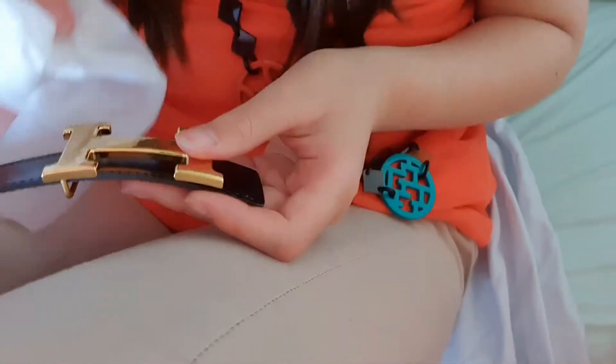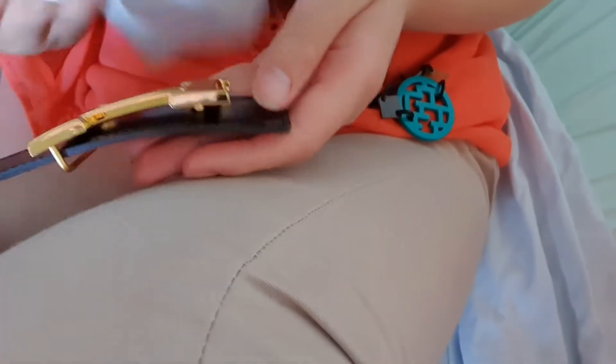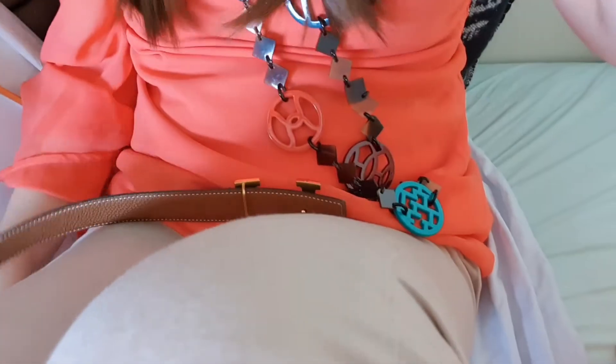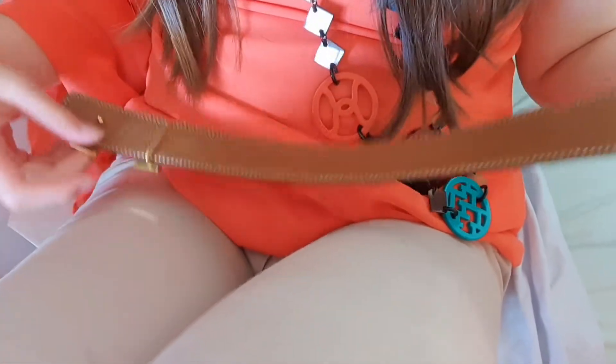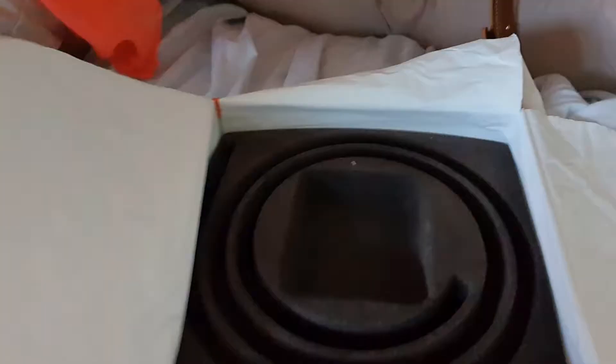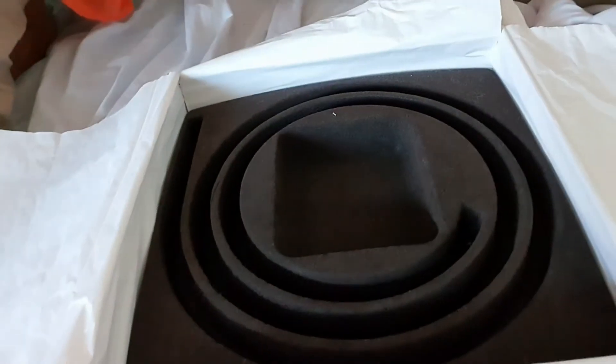Now I have to wipe the back side too, to see if it's also dirty. Okay, everything is dirty at the moment. Now I'm going to put this back so I can open the new one. Here's the box, so first I'm going to take this off.